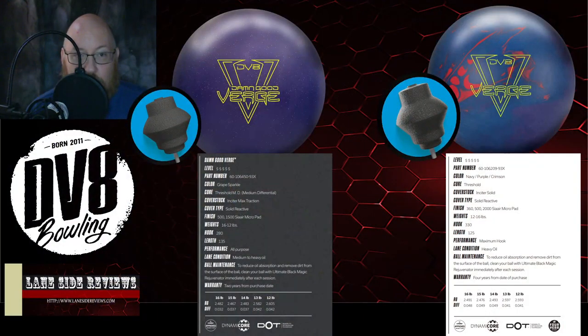We're going to be taking a look at this ball a little bit before it goes out there. So last year we saw the original Verge Solid come out. This was the big, symmetrical ball that we wanted from Deviate. It was a high-flaring, very cover-strong ball.